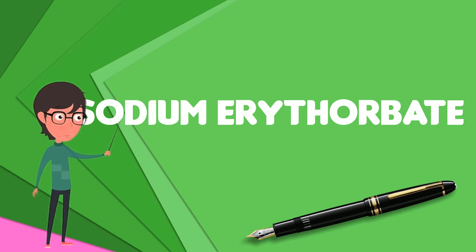It can also be found in bologna, and is occasionally used in beverages, baked goods, and potato salad. Sodium erythorbate is produced from sugars derived from different sources, such as beets, sugar cane, and corn.